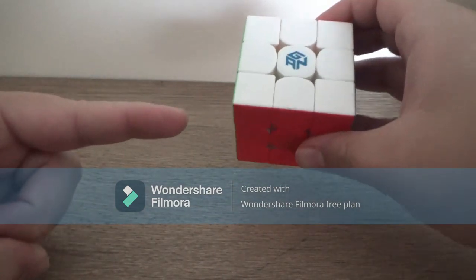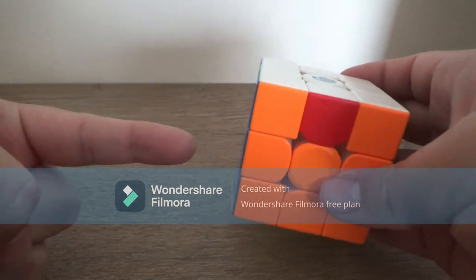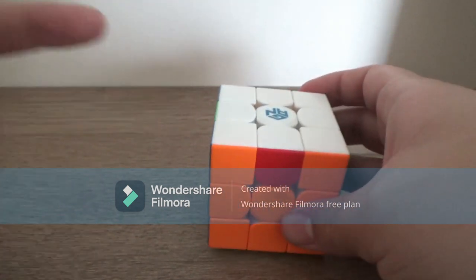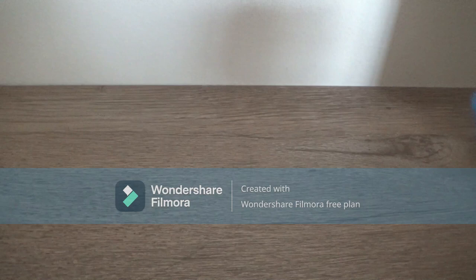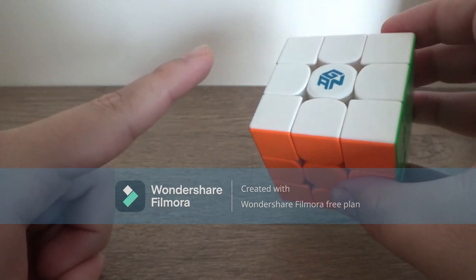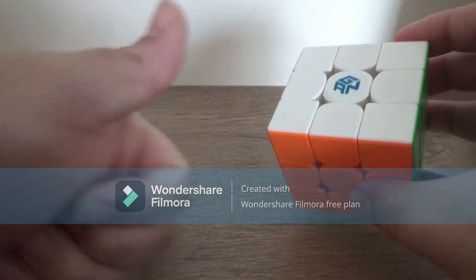This is the GAN 13 maglev, and this is an H perm. Today I'm gonna show you how you can do the H perm. So let's get started. The supplies you will need is a GAN 13 maglev and knowledge on how to do the H perm — just kidding, I'm gonna teach you.